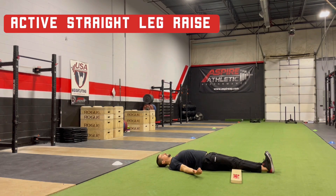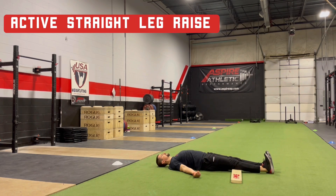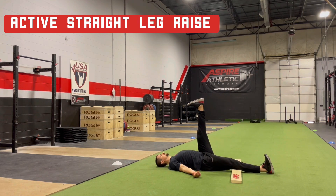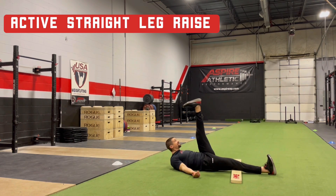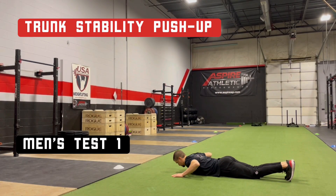Begin by lying flat on your back with the back of the knees lined up over the board. If no board is available, a line on the floor or some other marking can be used in place of it. Without moving the rest of the body, slowly raise one leg up as high as possible, ensuring to keep the knees straight. Upon reaching the end of range, return the leg back to the starting position and repeat on the other leg. Do not kick or swing the leg or use any type of momentum.